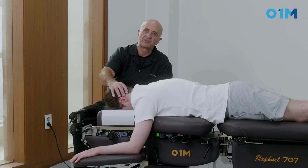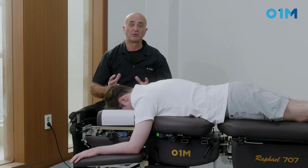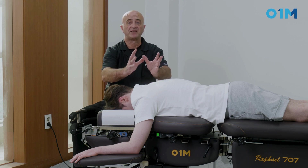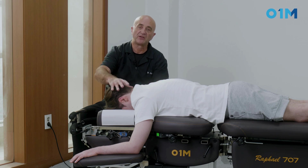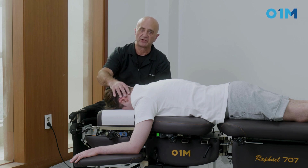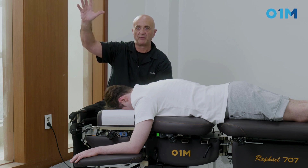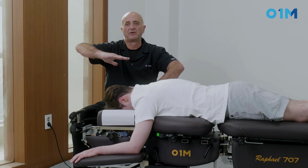This is a treatment of the cervical using post-neural facilitation (PNF), which means we're going to ask the patient to move in one direction and stretch them in the other direction. In the case of the neck, it's very useful when you have a retrolystasis — for the purpose of this demonstration, a retrolystasis of C5 — where all the blocked vertebrae above are posterior in relation to the lower cervical.